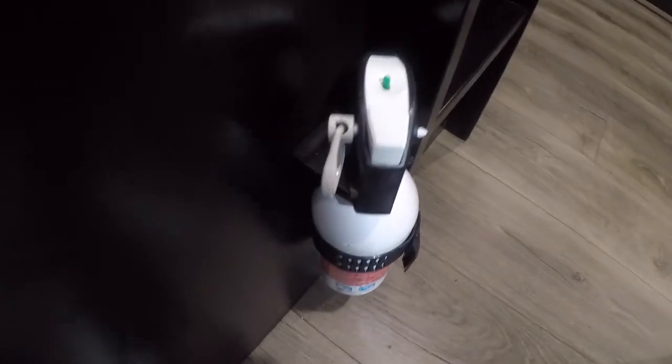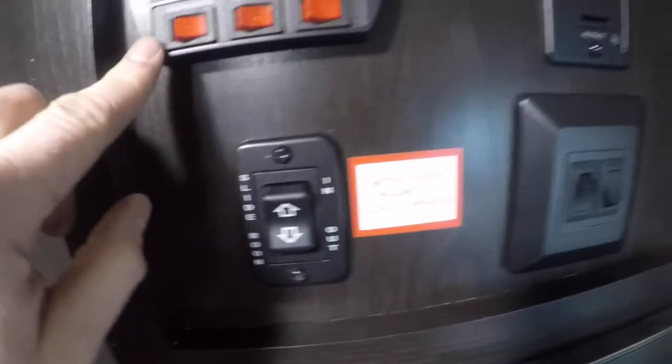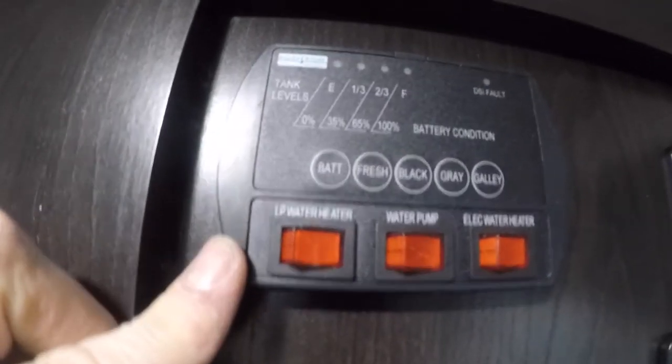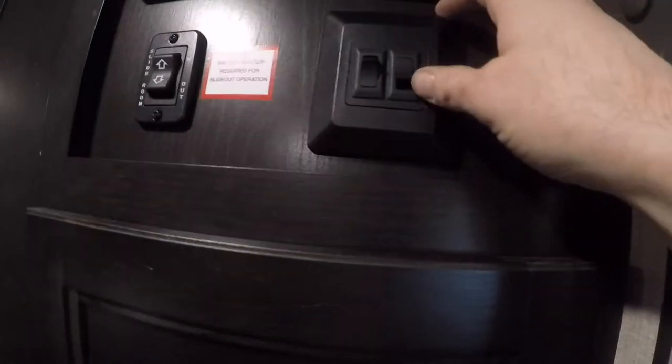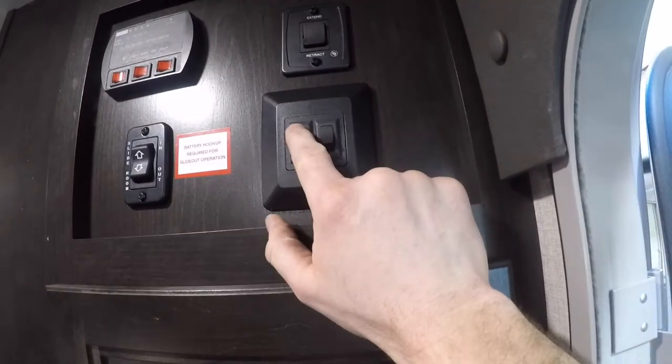Let's head inside and take a look. As soon as we come through the door, we'll see there's a fire extinguisher as well as a large closet. Your indication panel will show you your battery, fresh, black, and grey water tank levels, as well as switches for your gas and electric water heater and your water pump. We also have the control to extend or retract the awning, the main switch for the trailer lighting, and the switch for your LED lights under your awning.